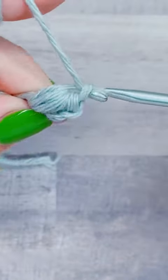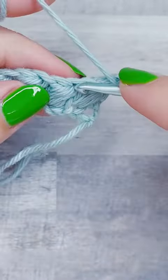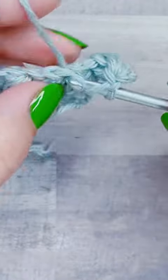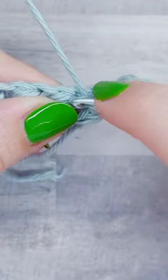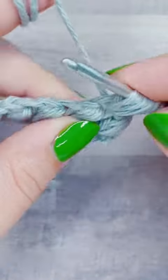And again for this one, I'm going to yarn over and pull up a loop three times until I have seven loops. Then I'm going to yarn over and pull through all the loops at once, and then I'm going to chain one to close the stitch.